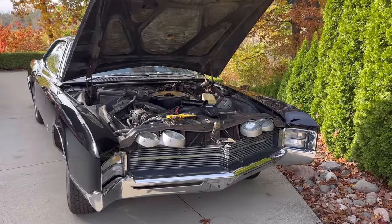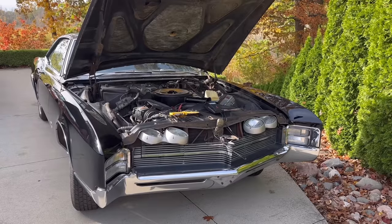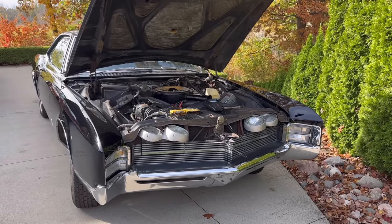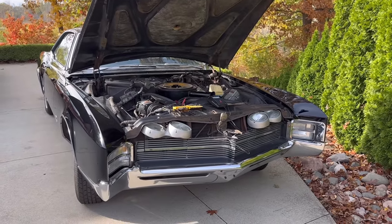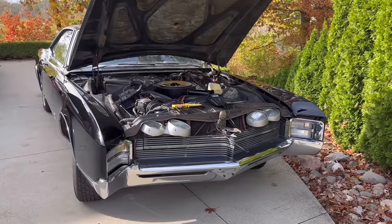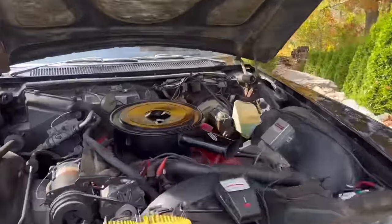Let's talk about how you set your timing and your point gap on GM vehicles with the single-point ignition system. This was used all the way up until GM implemented electronic ignition, often in the early to mid-70s depending upon the vehicle, although GM did have transistorized ignition in some cars like Corvettes and Pontiacs even in the mid-60s.